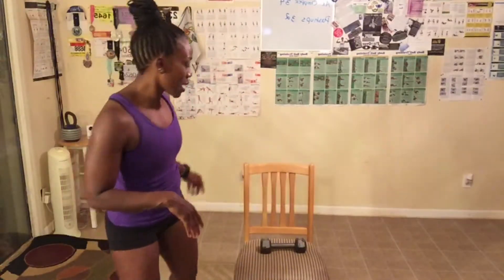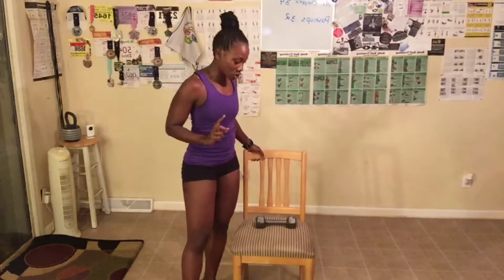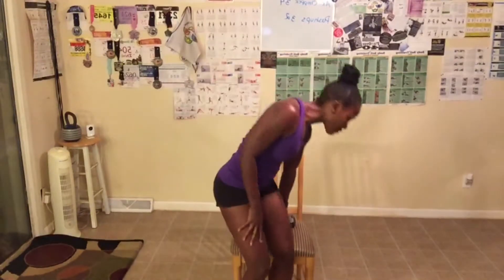I have my chair here and I'm going to sit in it. Today we are doing 34 axe chops. This is what axe chops look like in the chair for the modified version. I have my 8-pound dumbbell and I'm going to sit on the edge of the chair. We'll go at the same time — we don't squat here. We should all be on the same number, go at the same pace, doing one side at a time. 34 — let's get started.